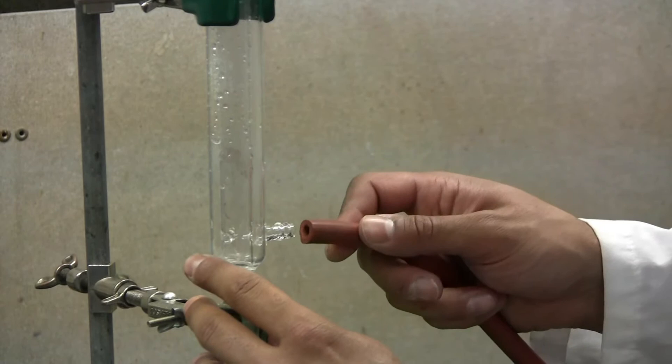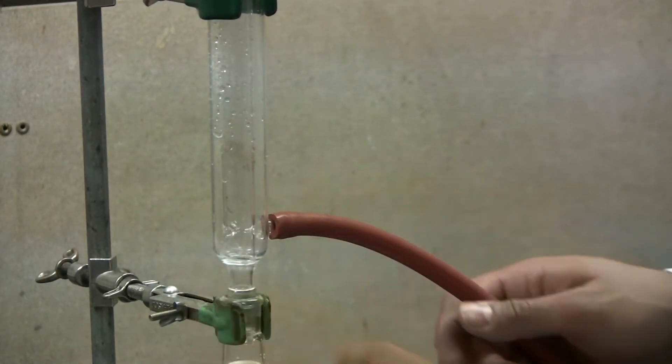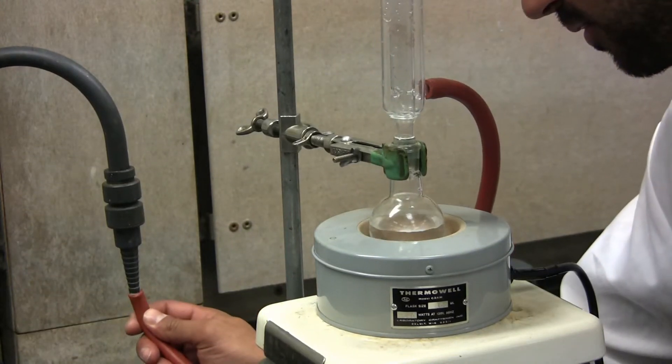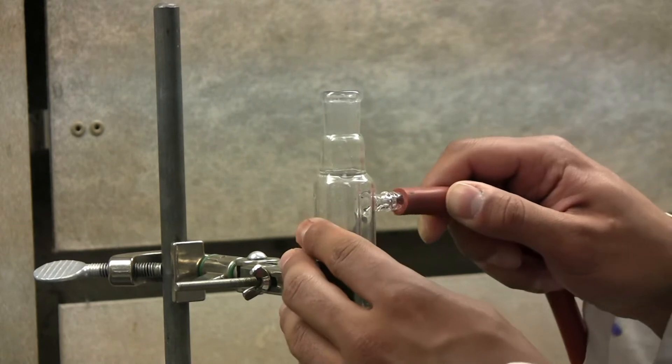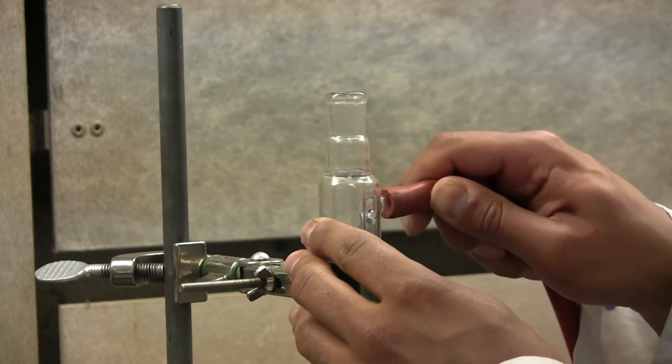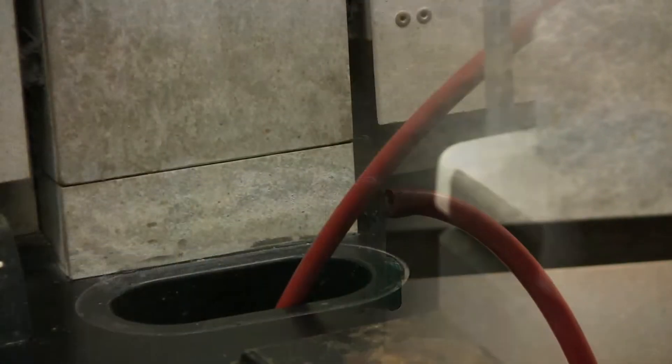Take one of your rubber hoses and place one end onto the distillation column very gently. Take the other end and place it into the tap — this will be your water in. With the other rubber hose, place one end gently into the top of the distillation column. Place the other end into the drain — this will be your water out.